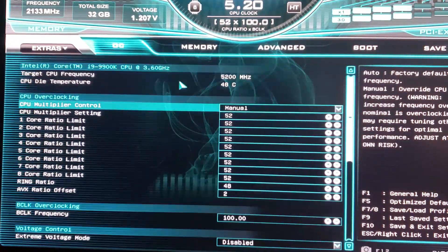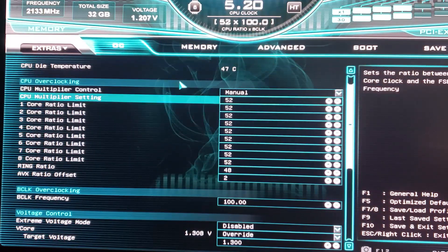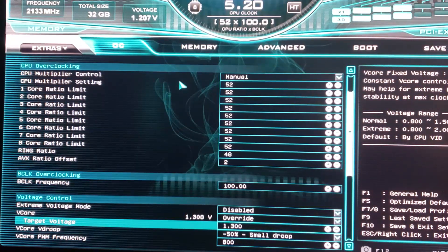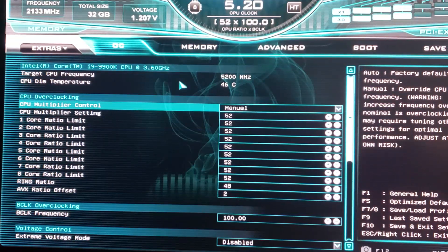Reset didn't work, so if reset doesn't work it's usually a cache ratio or ring ratio problem. I put it back to 48 and everything was fine. That's how I overclocked my CPU for daily use on the Z390 Dark. I could probably get higher clocks like 5.3 or 5.4 if I overvolted more, but it wouldn't tolerate Prime95 type loads, so 1.3V is the sweet spot for my CPU.